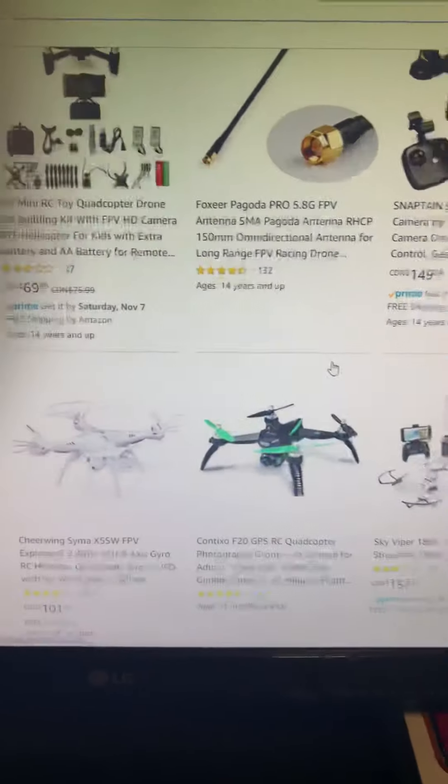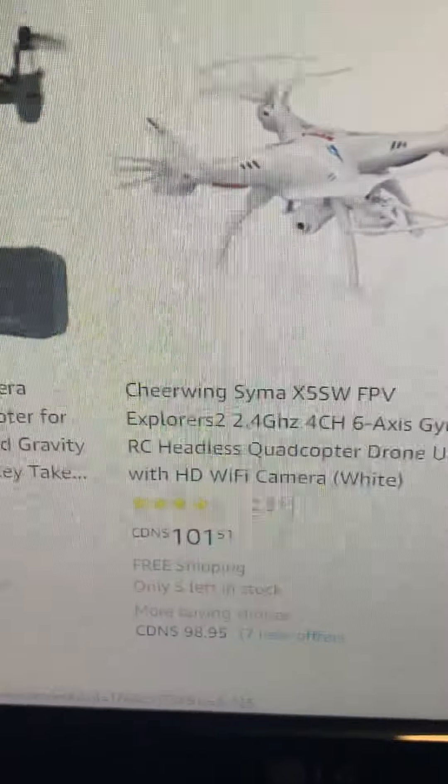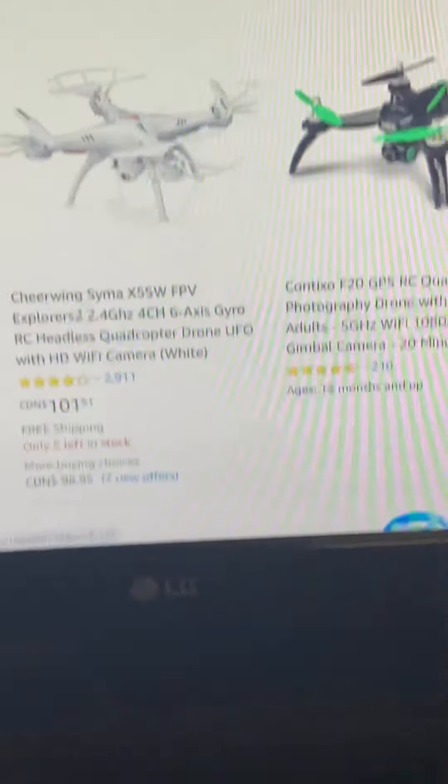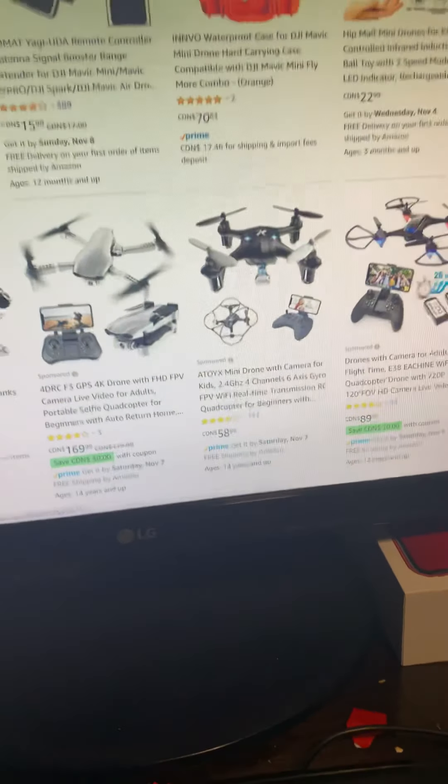So, comment down below. Before I end this video — I used to have one of these. I might show you that in another video. I crashed it — like, it got destroyed. Poor thing. Six-year-old me with a drone. I'll show you a photo, probably, of what it looked like. Anyway, I'm just here to show you guys some drones and ask for your opinion on which one I should get. So, comment down below.